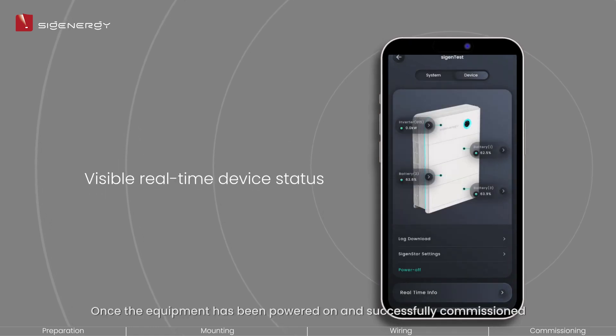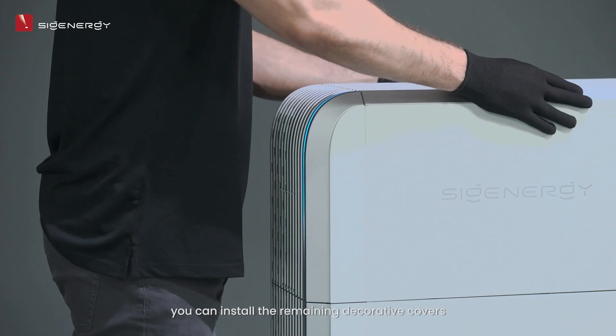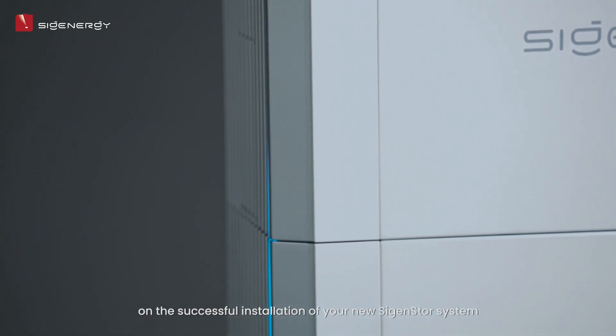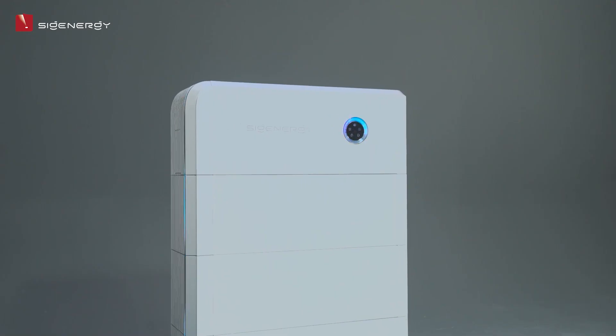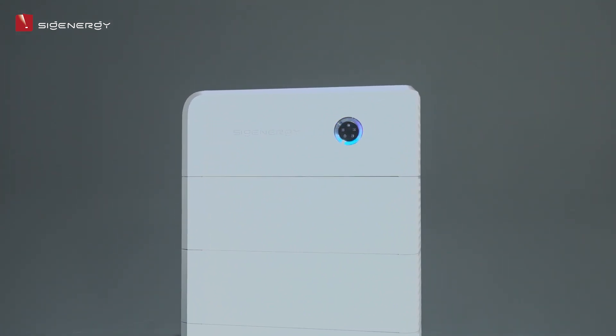Once the equipment has been powered on and successfully commissioned, you can install the remaining decorative covers. Congratulations on the successful installation of your new Cygen Store system. CygEnergy.